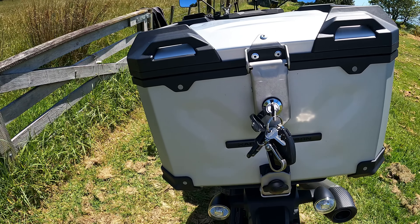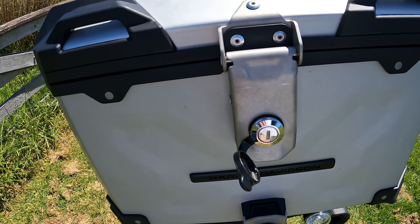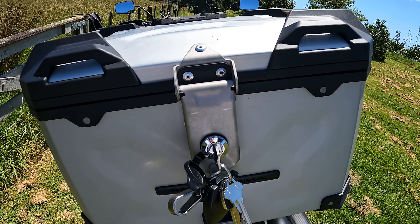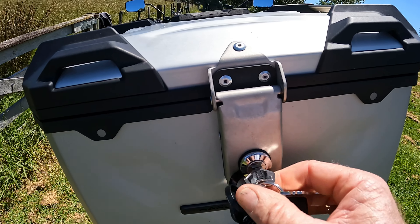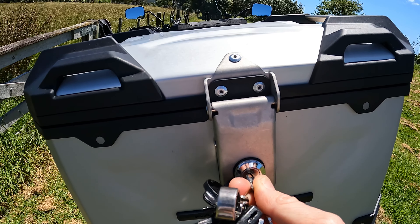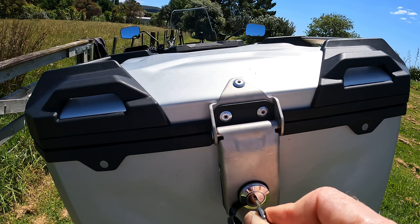Just before I go, a little hack I'm going to share with you — this is a hack for the Harley-Davidson top box that you can get for the Pan America. If you want to get in and out without always having to lock it to remove the keys, I'll show you how to leave it unlocked and remove the keys. So it's in its locked position — put the key in the unlock position, now turn it back to lock, and at the same time pull on the key just before it becomes vertical, then pull the key out.